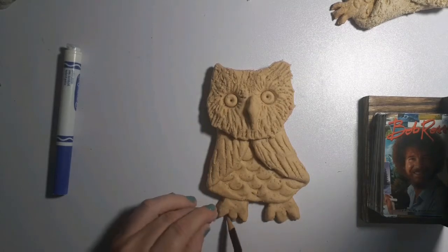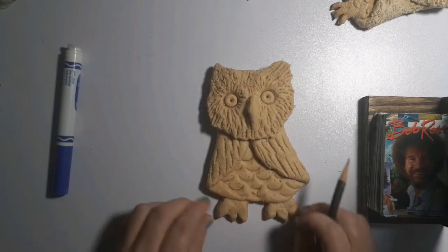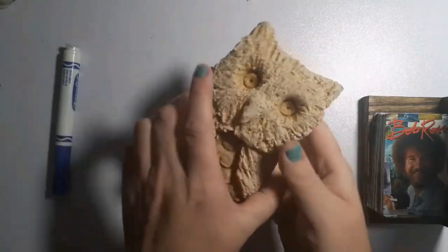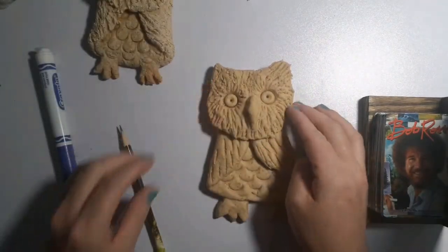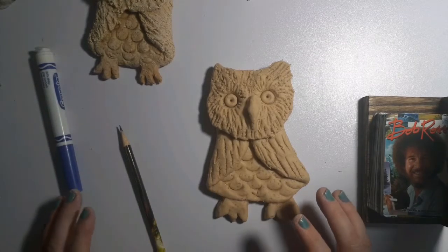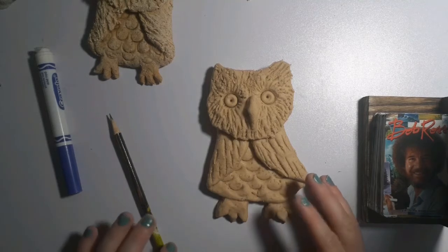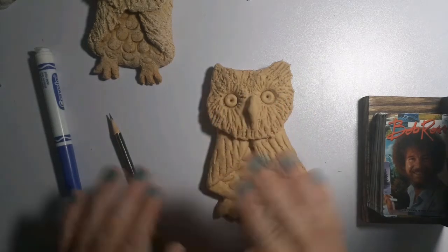Now all I have to do is make sure my oven is turned on to 250, and I'm going to have him bake for about an hour, maybe an hour and a half. You really just want to bake it until it's hard — you can tell this guy is pretty hard, he's a solid sculpture. Make sure you have your parents' permission for using any of these materials, especially the oven. You need to check in with whoever you live with who's an adult, make sure it's okay, and make sure they are supervising you.